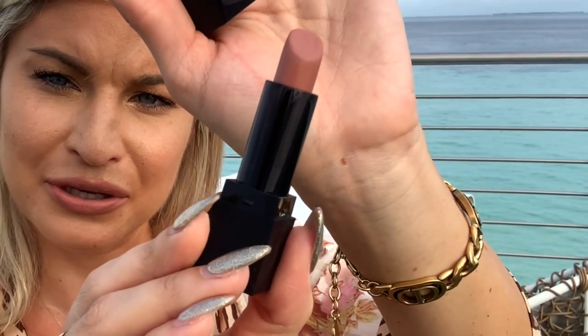Next for the lipstick — it's called Matte Wifey. That's what it looks like in the tube: just a nice nude. I have used it once before, just FYI, so this isn't entirely a first impression on this one.